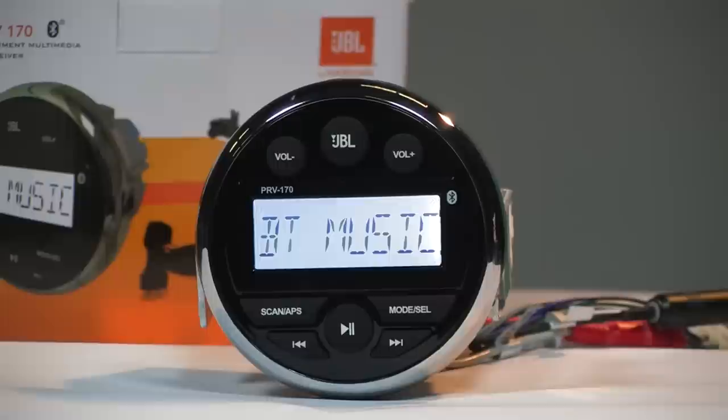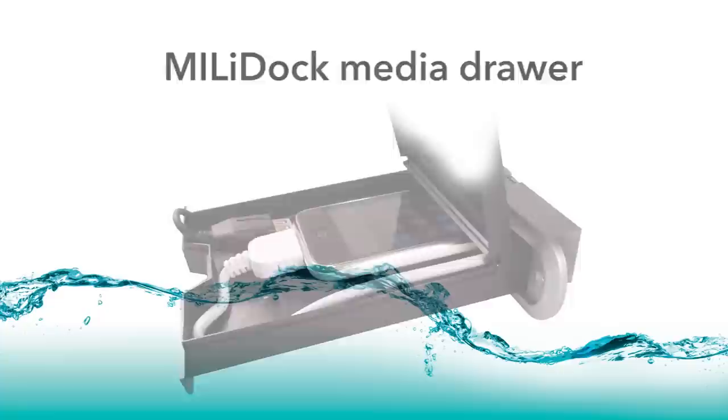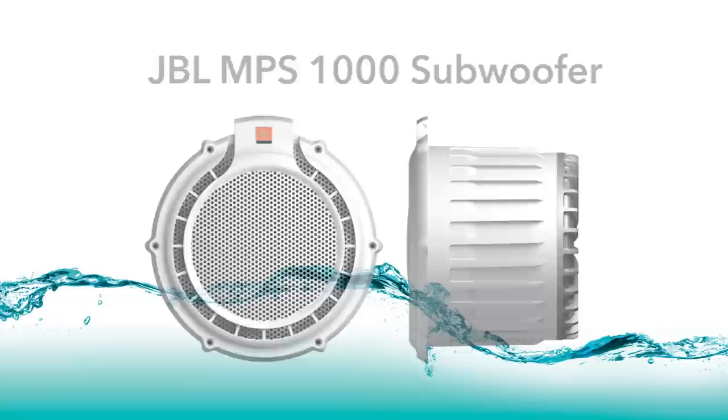To further enhance your listening experience, you may wish to acquire other popular accessories, including our CDP36AXT dipole antenna, C-USB Mini adapter, Millidoc media drawer, Mill RF9 RF remote, JBL MS series speakers, JBL MPS 1000 subwoofer, and JBL Marine apps.